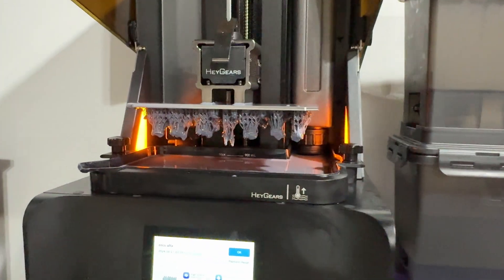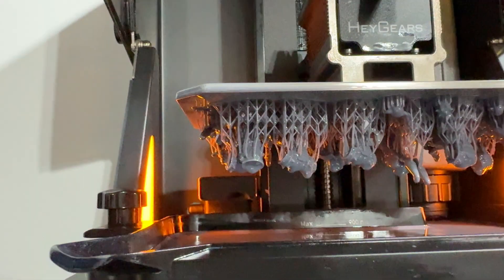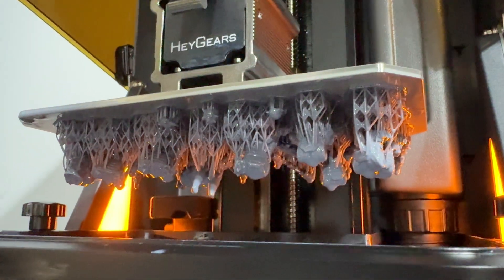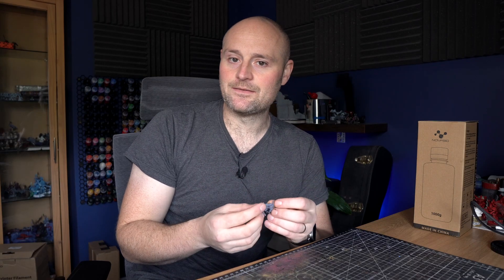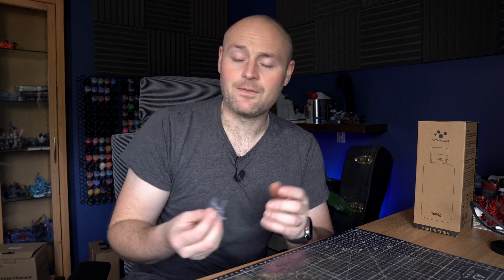It's also really easy to remove them from the supports. I know that's not necessarily down to the resin, but I printed some in this Nova 3D resin and some in other resins, and I did find them a lot easier to remove from the support. One downside — although I didn't experience this — is that if you haven't got your printer dialed in perfectly, that might cause some issues when printing, so just one thing to bear in mind.